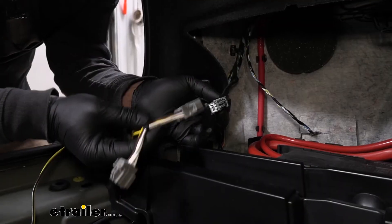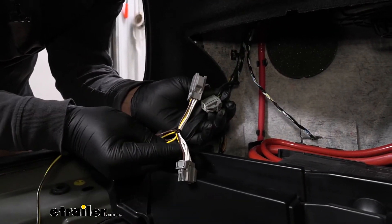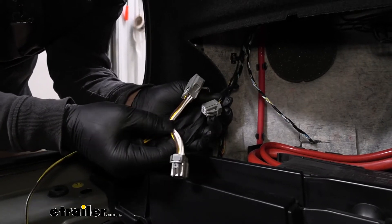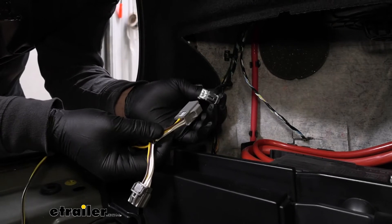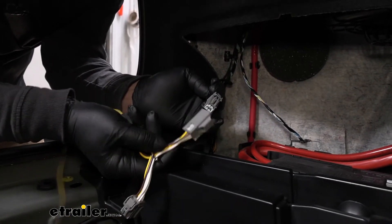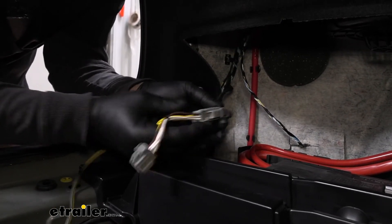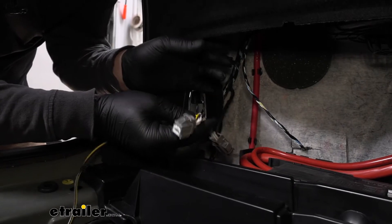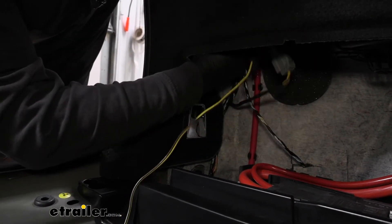Now we can come back over to our driver's side and grab the T-connector from our new wiring harness. We're going to grab the side that's brown, yellow, and white and tee it in. Here's our original connector — you can see it'll line up. Get that plugged in, and then this one is just going to get plugged back in to the other side of the connector up behind our panel.